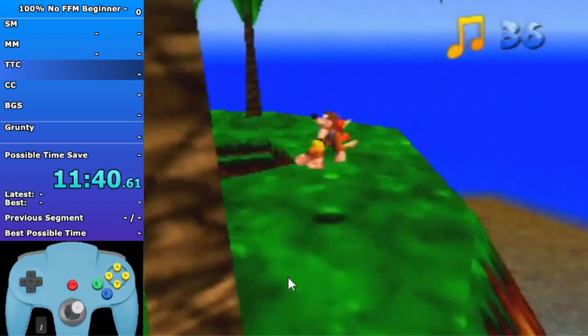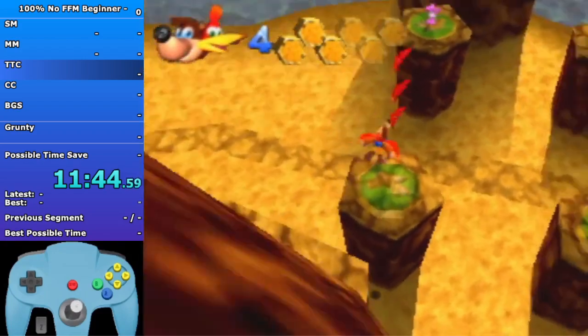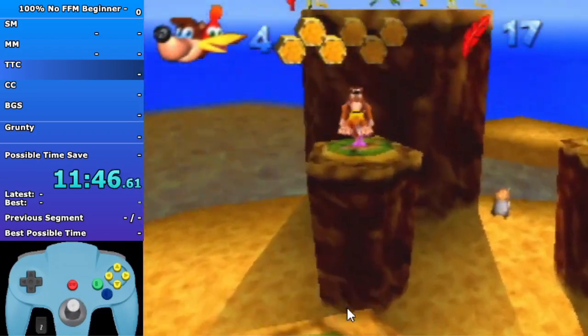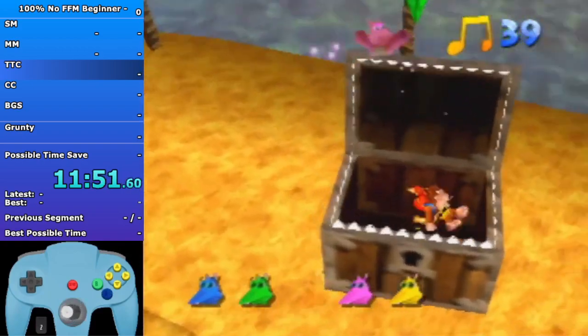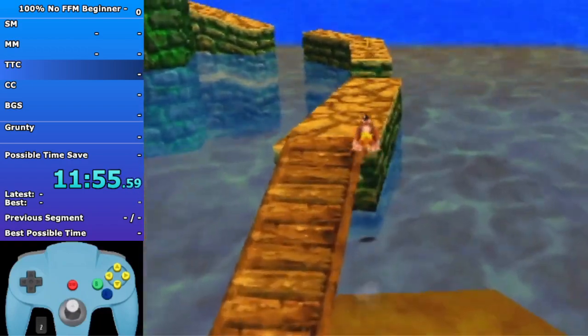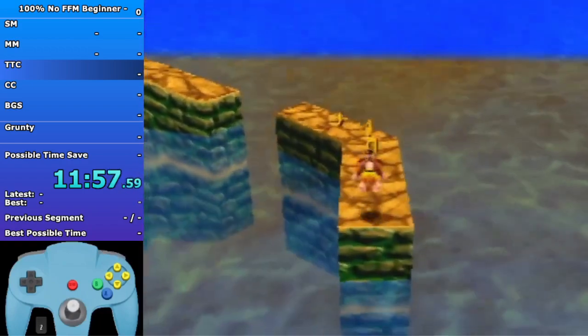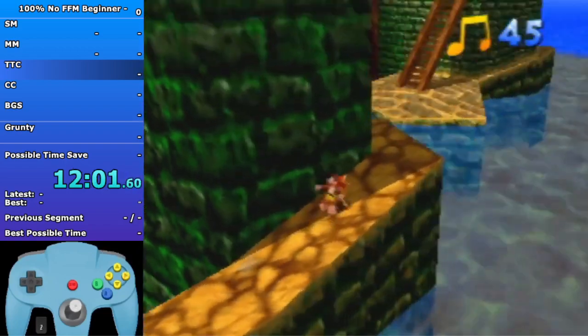Look for these two dots right here and jump in that direction - it's a pretty big jump. You should take two damage on that. If you want, you can flutter to not take an extra hit - that'll be more safe. You're just gonna get these notes and climb all the way to the top and Beak Bust the X.